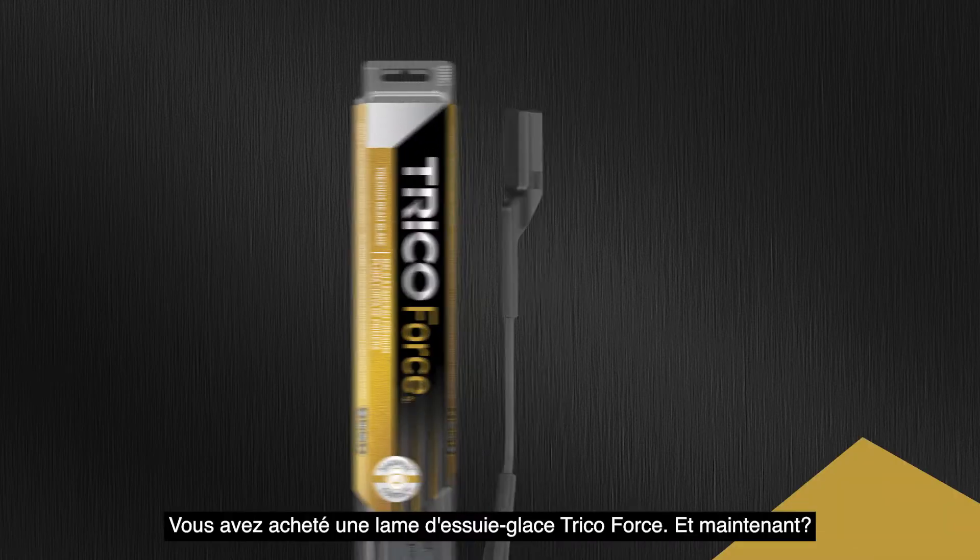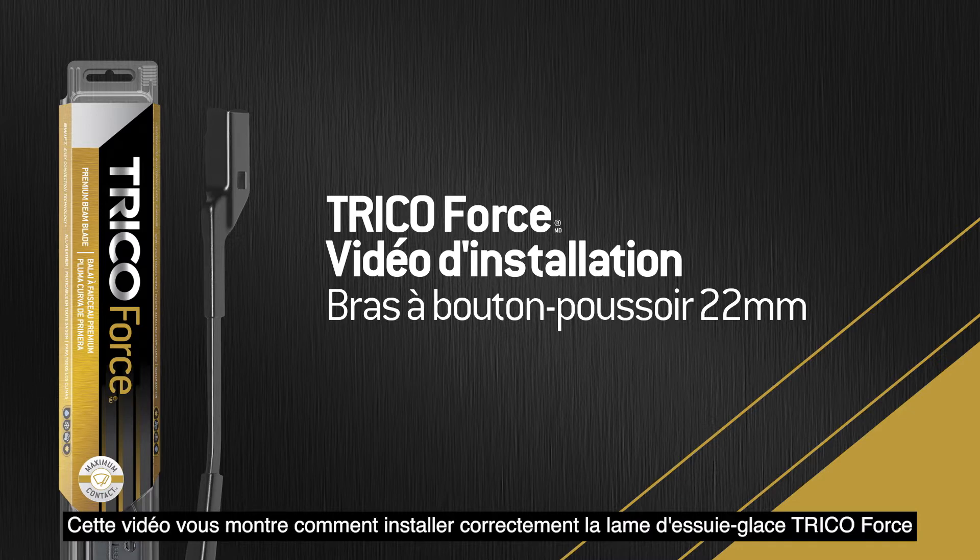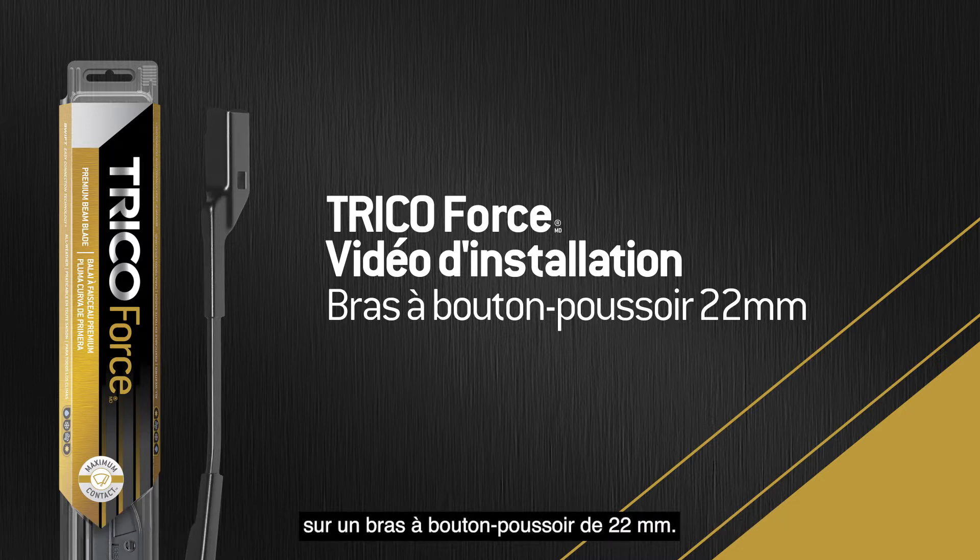You bought a Trico Force wiper blade. Now what? This video will show you how to properly install the Trico Force wiper blade onto a 22mm push-button arm.